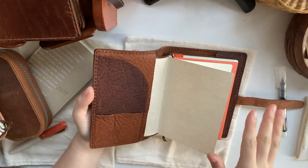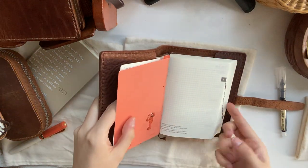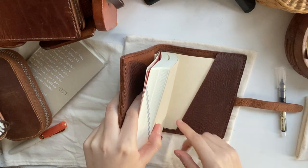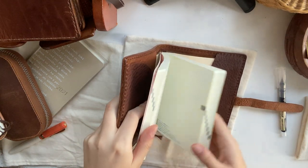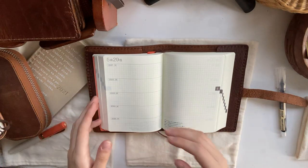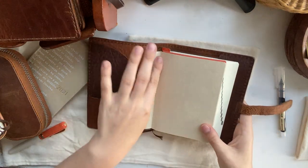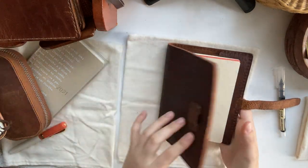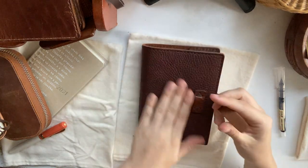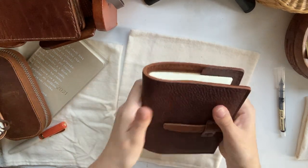It's so thin and beautiful. At the back there is just a slanted pocket, which is great. It stays flat — it's perfect. I have yet to use this because it's for 2021, but I'm very much looking forward to it. Squish, squish.